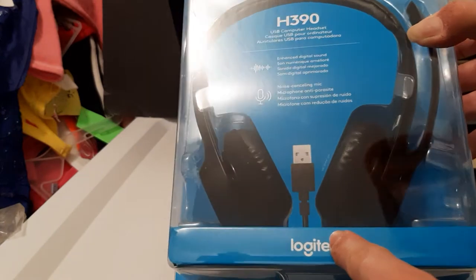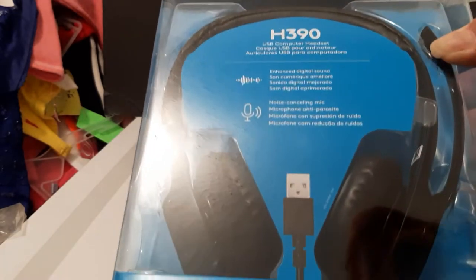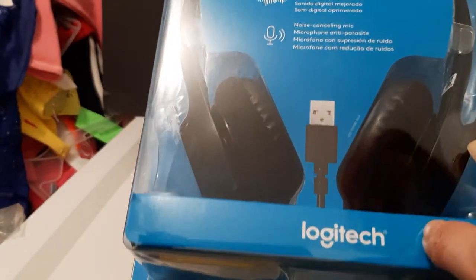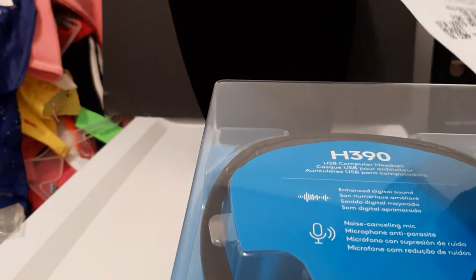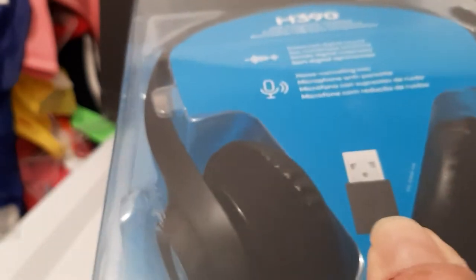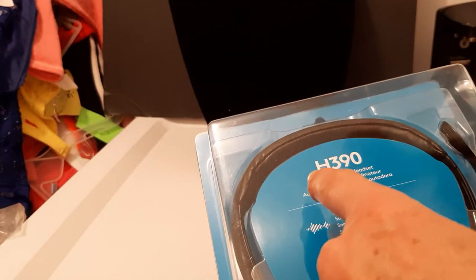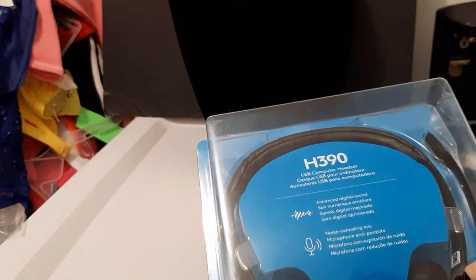These are Logitech computer headphones with a USB plug-in and a boom mic. This is the H390 by Logitech. It's listed on the Walmart website for $20, but at the store — I went to two different stores — they charged me $25.58, which is not cool, so I have to go back. Anyway, this has enhanced digital sound and a noise canceling mic, which is really important.